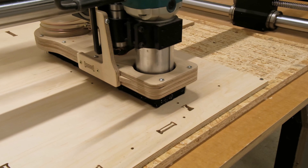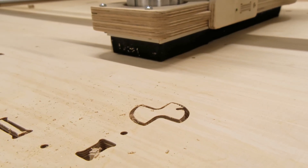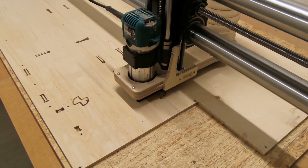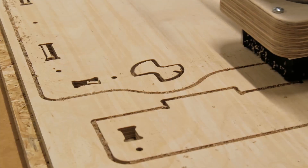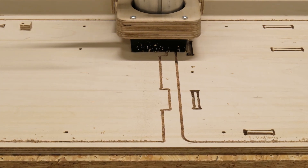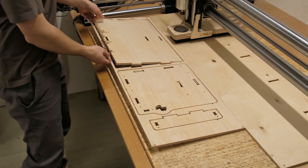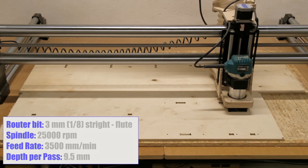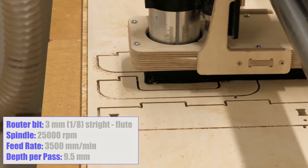For this build I'm using nine millimeter plywood and I'm cutting the sheets with a three millimeter straight flute router bit in one pass. This allows me to skip the dog bones. The idea is simple — since the chips pack into the groove the parts don't move around. Super handy approach to cut the parts tabs free. I'll share the exact cut settings on the screen so you can try it out on your project as well.